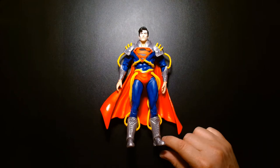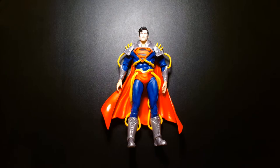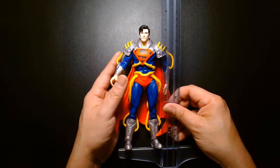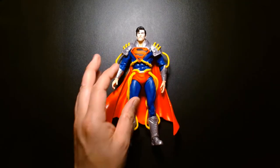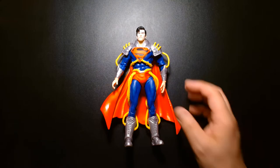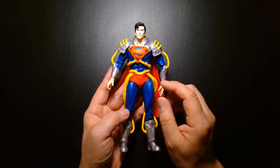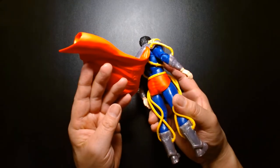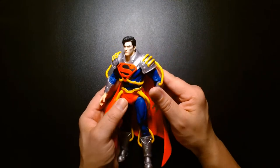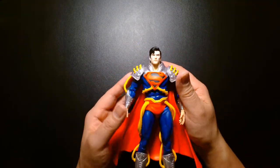Proportion-wise he looks nice. He's about seven and a quarter inches tall, and considerably thinner in body frame than I expected — but he is Superboy, so he won't be as bulked out as Superman. The blue on his costume is noticeably darker than other Superman costumes we've gotten. It's a much deeper, richer blue than I'm used to, but I like it a lot.